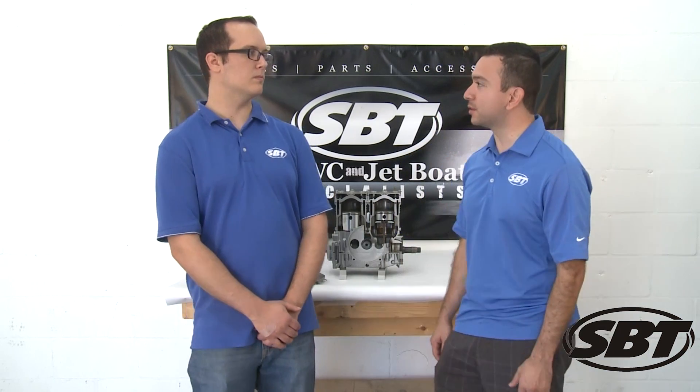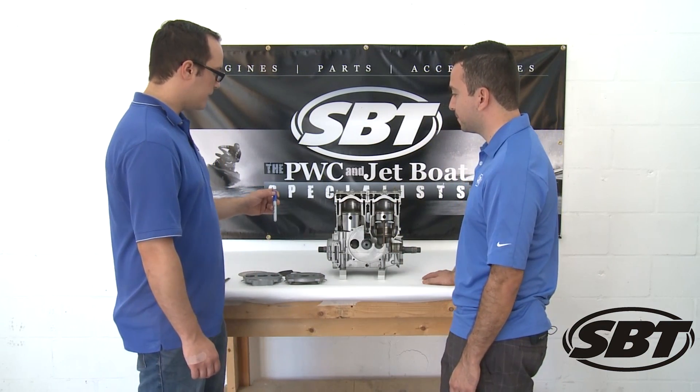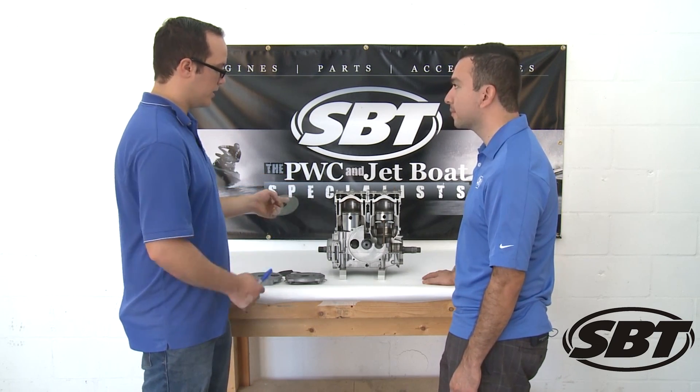Matt, what are some of the tools that we're going to need? Well, the first thing we're going to need is something to check the top dead center on the flywheel piston, and of course our timing degree wheel so that we can actually time the valve.